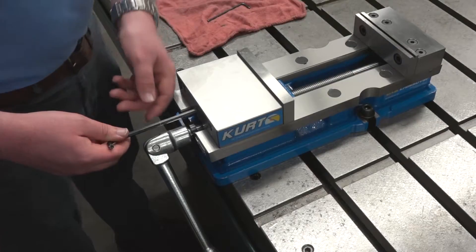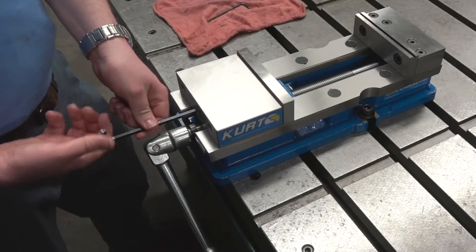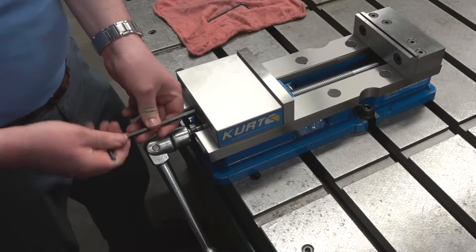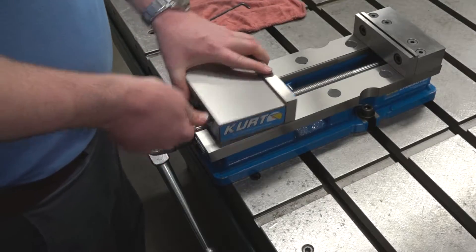Hi, I'm Lucas with Curt Manufacturing, and today I'm going to show you how to take apart a DX6. The first thing you're going to do is loosen up the set screw in the back of the movable jaw. Once that's loose, you should be able to lift the movable jaw off of the nut.